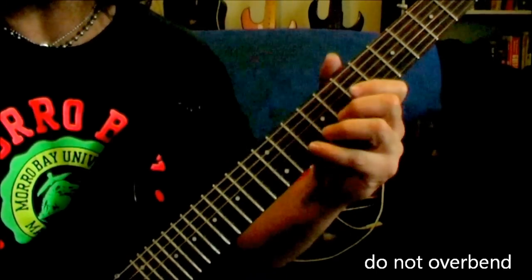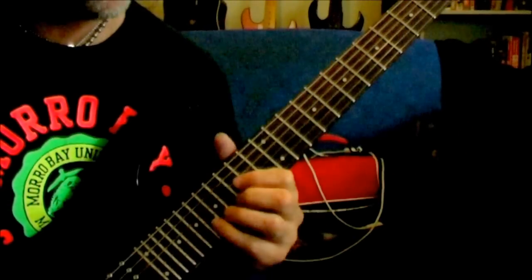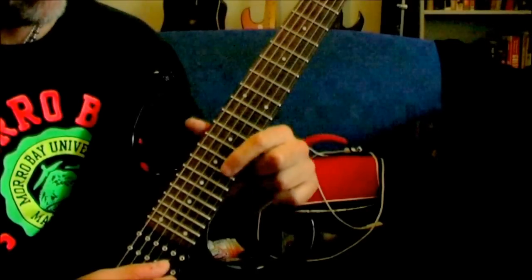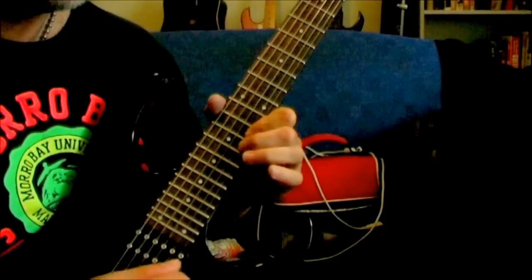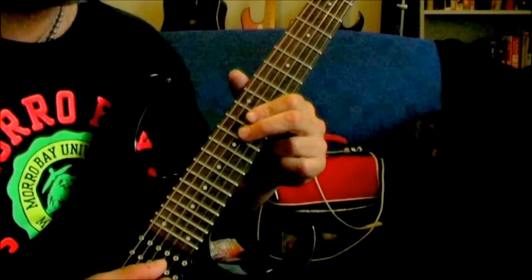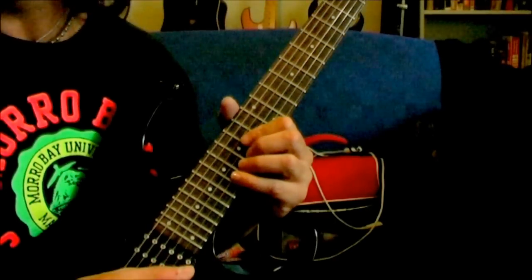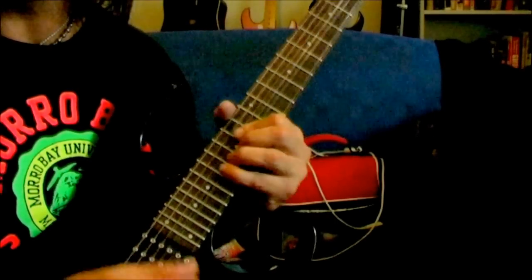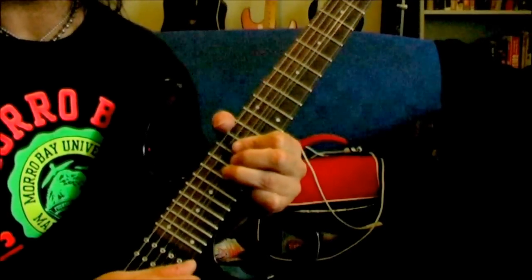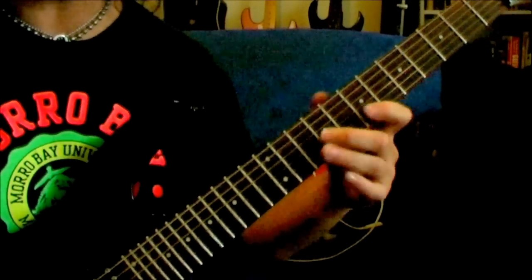Making sure you hit this B note and then slowly bending down. Slide 17 to 18 on the B. And then slide from G string 14 to 16, back to 14. Then you've got a half-step bend. Trills from 14 to 17. Back down to here and then B minor pentatonic basically.